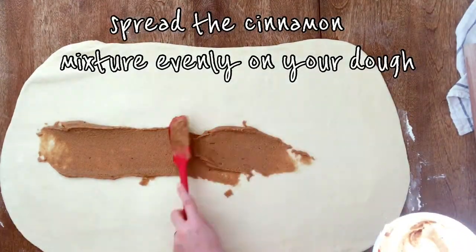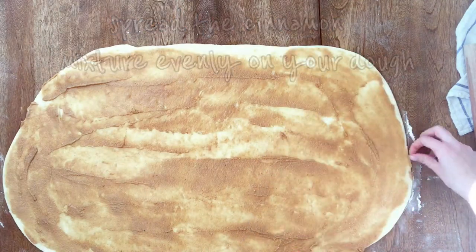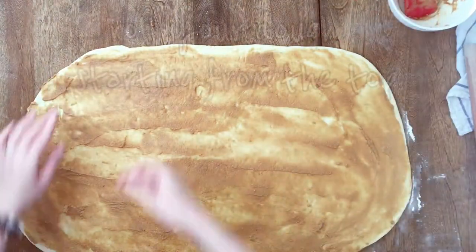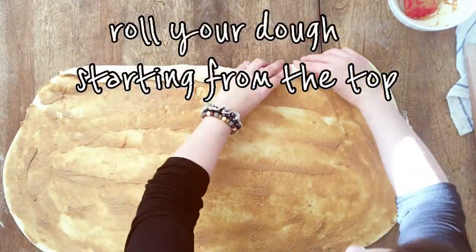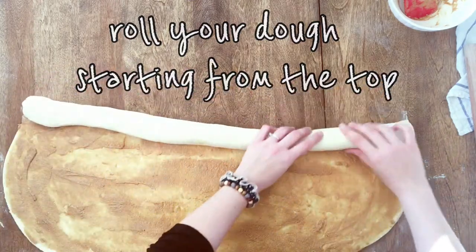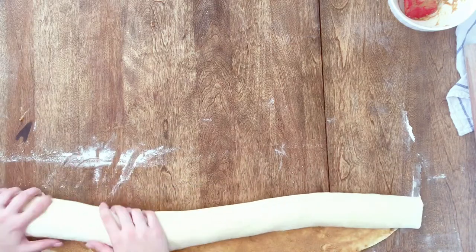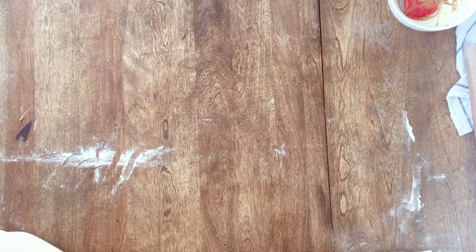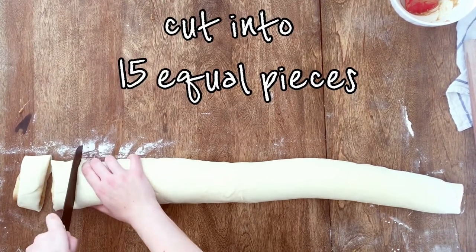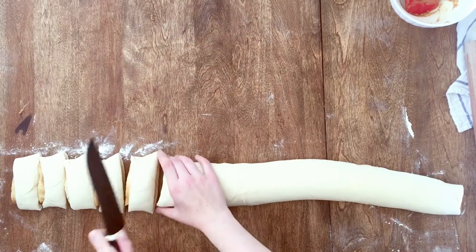Let's spread our cinnamon mixture evenly onto our dough, and then we'll roll it into a log. Roll the dough towards you — it's much easier that way. Now it's time to cut into 15 equal portions, about 1.5 inches thick.